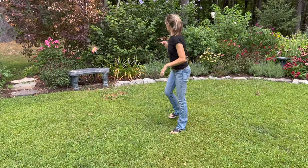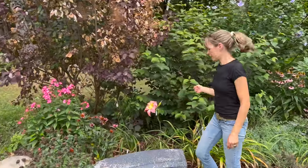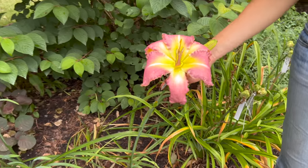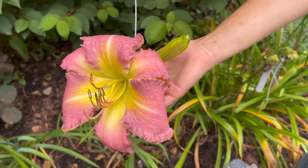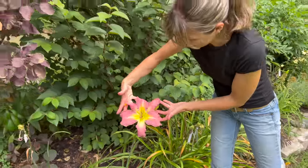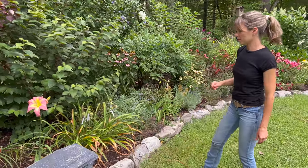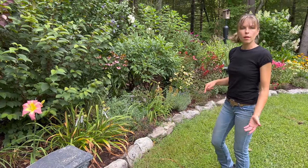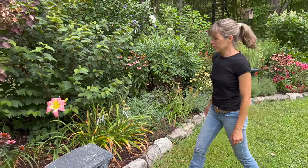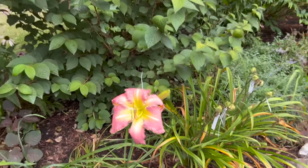I had a seedling bloom today. This one is Large Purple — a Large Purple seedling crossed with Killer Green Bananas. It's kind of faded now but I'll show you what it looked like when it first opened — it's a good-sized flower. It fades that quickly, especially since it was raining all day. It still has good color though.